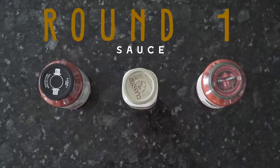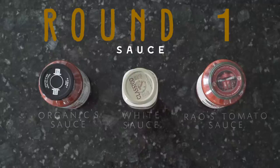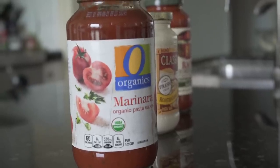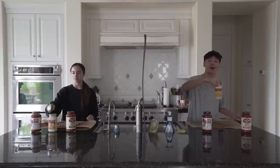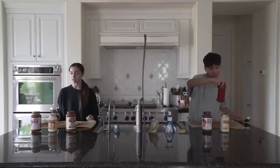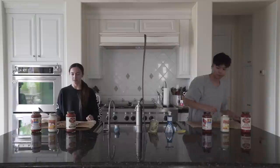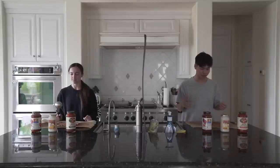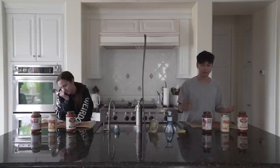Round one: sauces. Are you giving me the eye? No. So we have Organic Marinara sauce, then we have Classical White sauce, and then Rao's Homemade All Natural Premium Quality Marinara sauce. Is marinara supposed to be for pizza? Now it is. Alright, so my sauce — I wanted to go with something I think we both would choose.